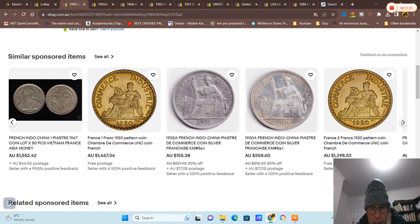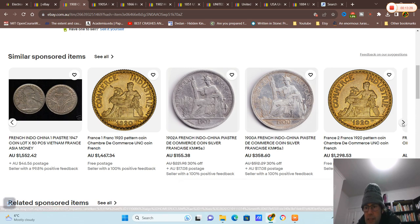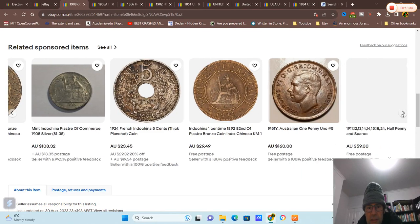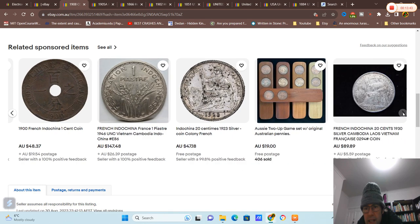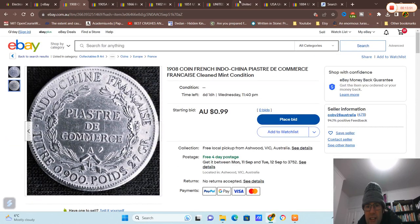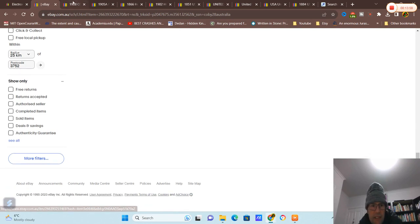There are quite a few piaster coins for sale — most are low grade but obviously quite expensive. Let's have a look and see if we can find other fake coins. Those ones look okay to me. These are value coins. A little bit of toning — I wouldn't pay that much for it. Two-up coins.